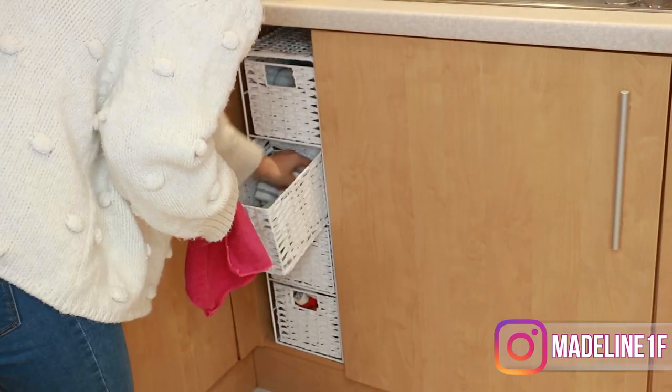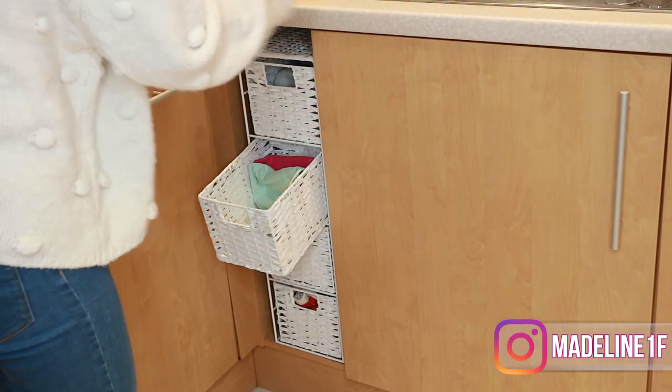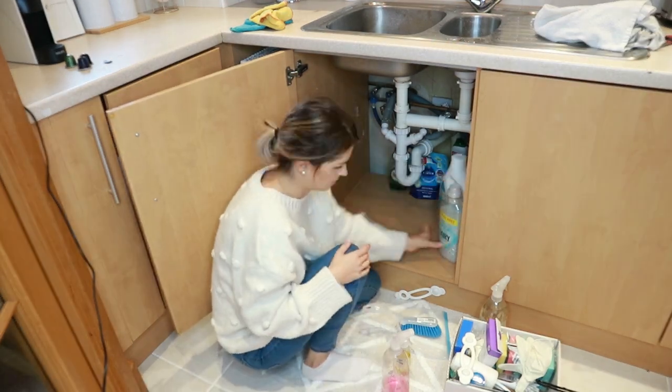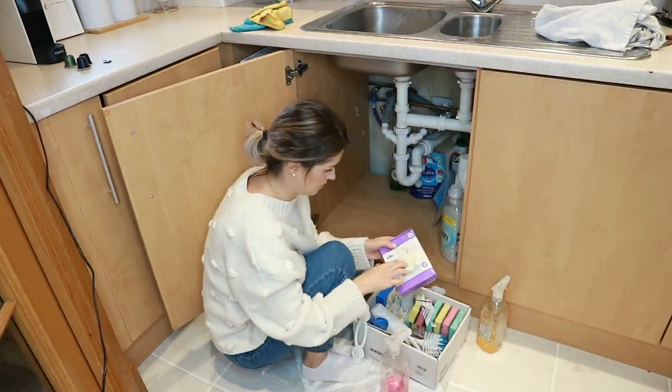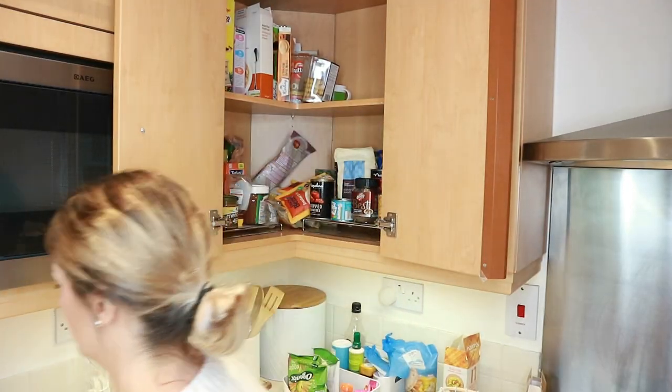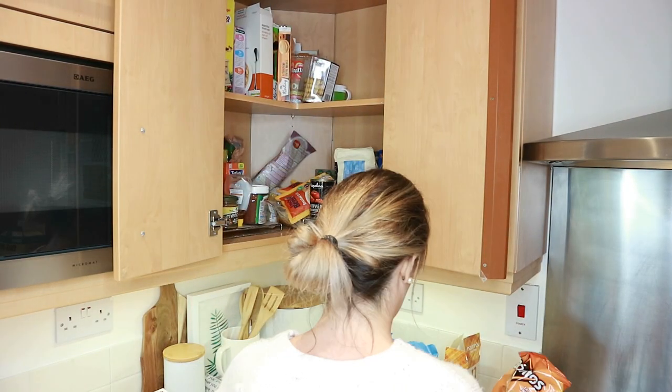I have actually bought a few things here and there for organizing storage — a few of them are from Amazon, a few of them are just from some bargain shops. I'm going to link everything down below that I can, but let's go ahead and get started and tackle this messy kitchen.